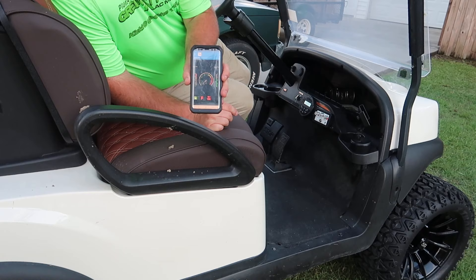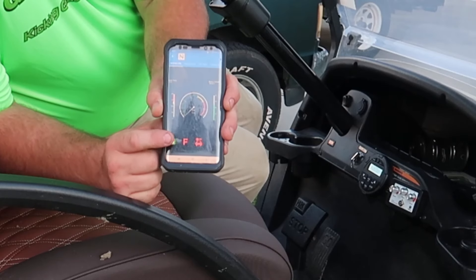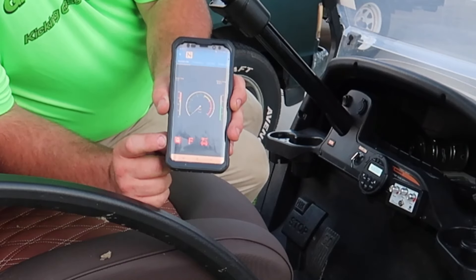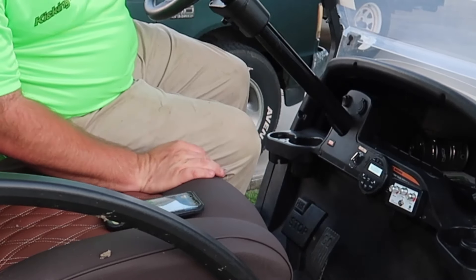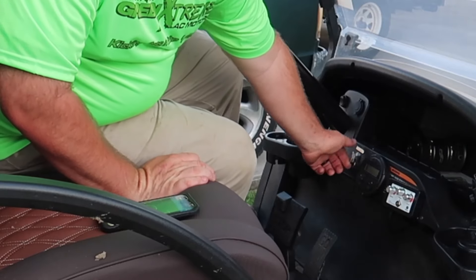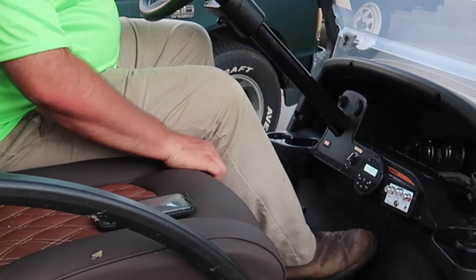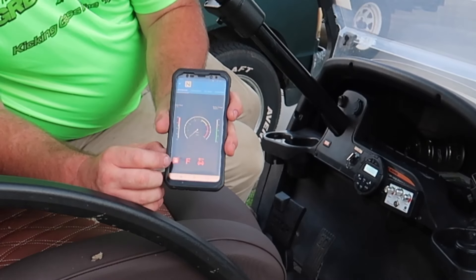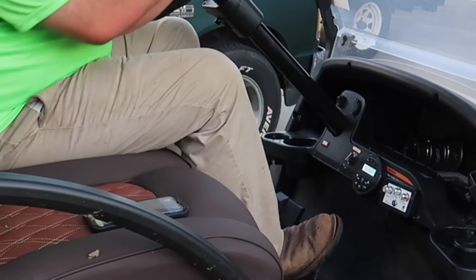The golf cart is now synced with the application. Down here on the main screen, you can see a green button — this is a security feature. If we tap the green button, it will turn red. Once the app turns red, whether the key is in the on position or the off position, it will not go forward or reverse. It's not going to go anywhere. The only time it'll go anywhere is if that button is green. We're making sure the button's green again, then we'll hit the gas and go.